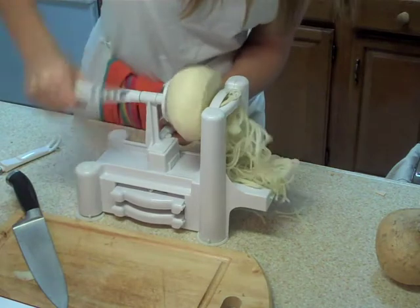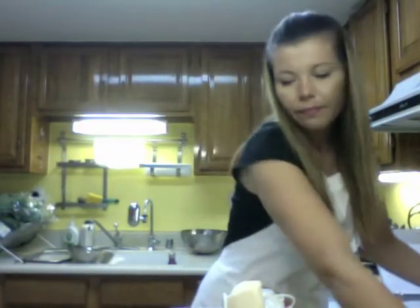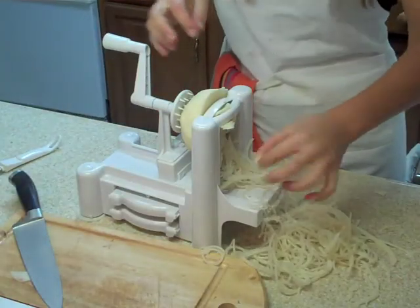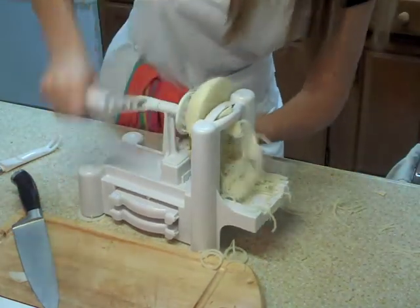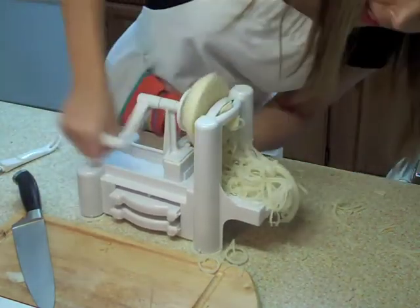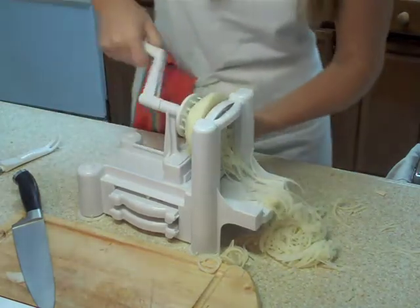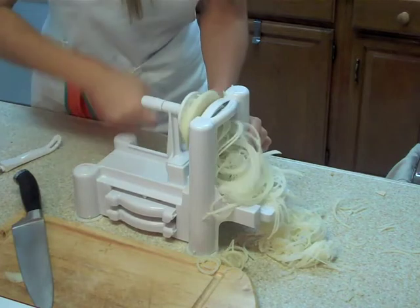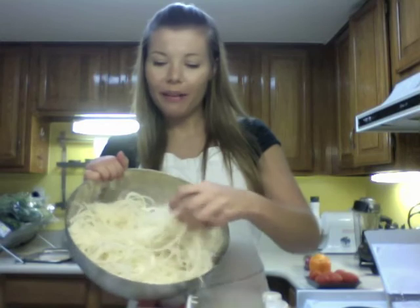Looks like an old fashioned spaghetti maker. Sometimes it needs a little bit of elbow grease to get it through. Usually with harder vegetables, the middle piece should come through. You just want to make sure that you keep pushing so it gets a little bit of grip. So there you have fresh vegetable pasta for use in any raw food dishes. That's it for today. Signing off — see you in the kitchen.